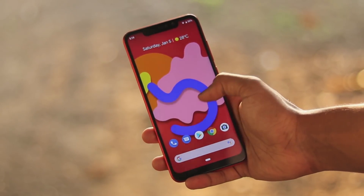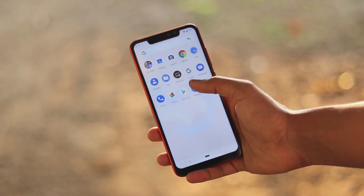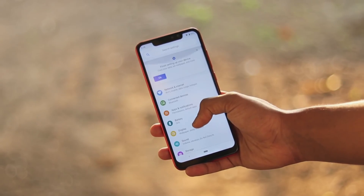Welcome back to another video. In today's video we are going to be taking a look at how you can make your Redmi Note 6 Pro into a Pixel 3 XL.